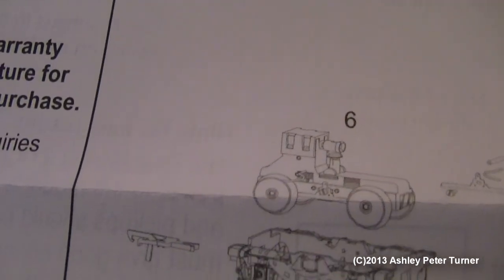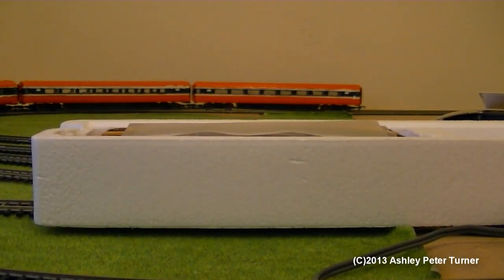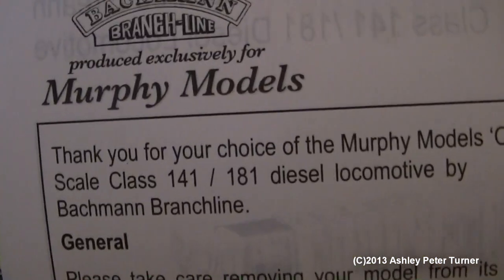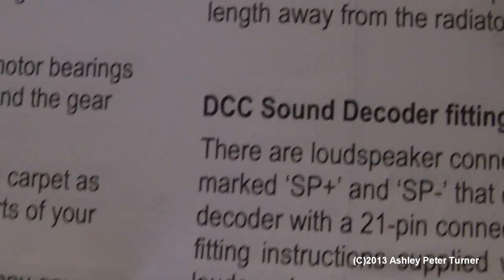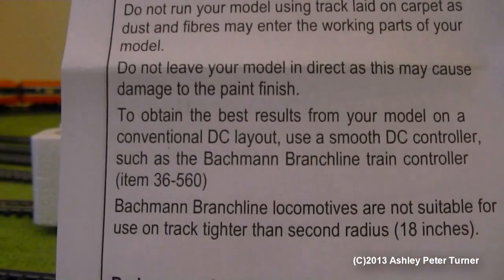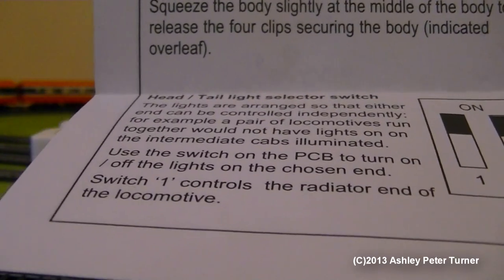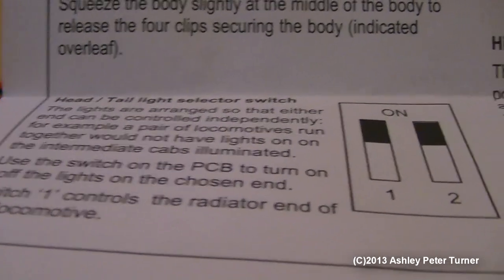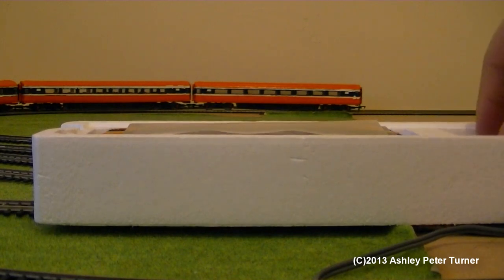These are very informative instructions. This side tells you about the DCC fitting and also how to fit a speaker if you wish to add sound to this model. Further down there are two switches for the tail lights and the headlights if you wish to use this locomotive in multiple. I have managed to include the instructions this time, and I will go through the accessories, though I have fitted some of the parts to the model prior to doing this review.